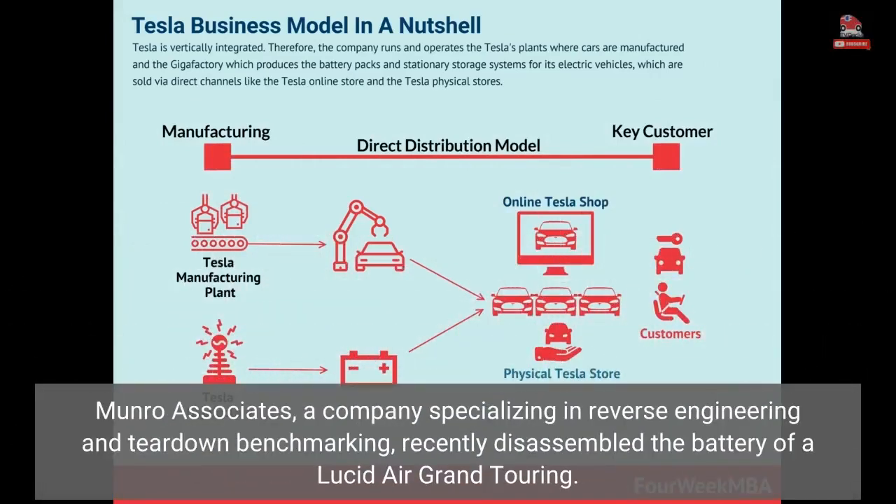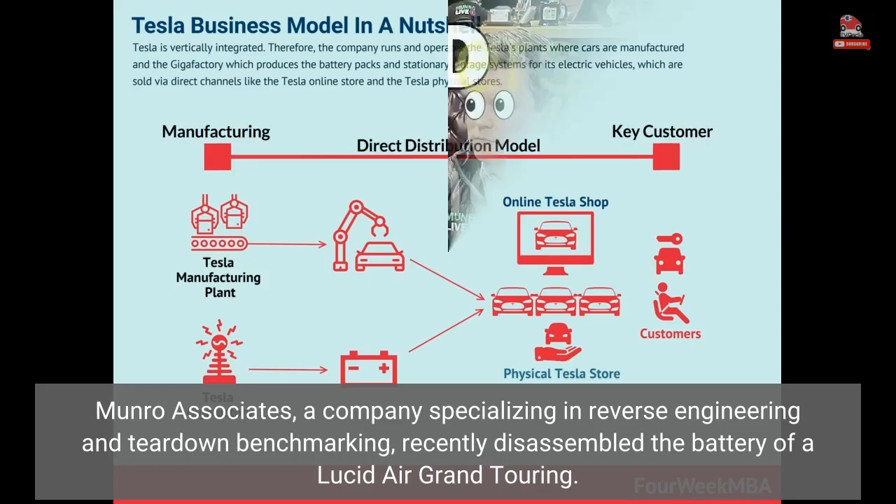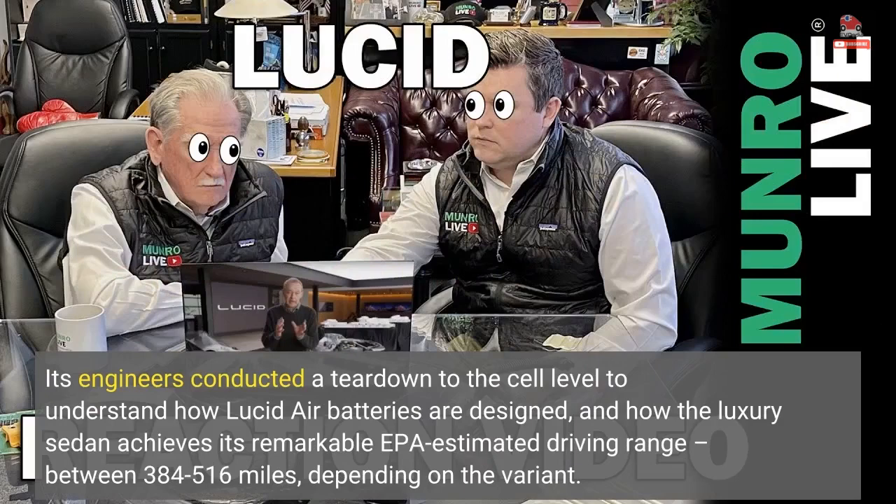Monroe Associates, a company specializing in reverse engineering and teardown benchmarking, recently disassembled the battery of a Lucid Air Grand Touring. Its engineers conducted a teardown to the cell level to understand how Lucid Air batteries are designed and how the luxury sedan achieves its remarkable EPA-estimated driving range of between 384 to 516 miles, depending on the variant.